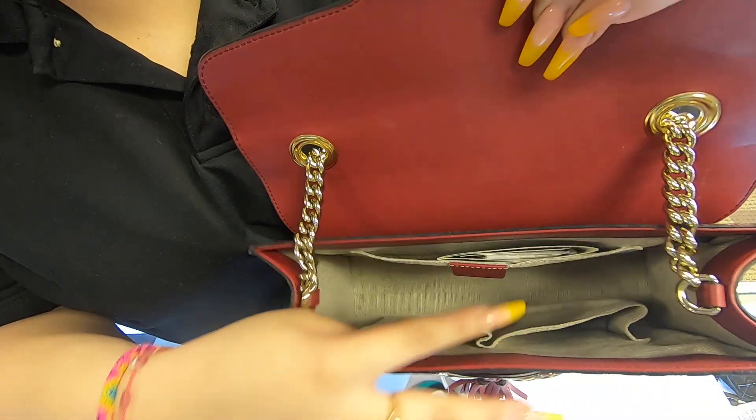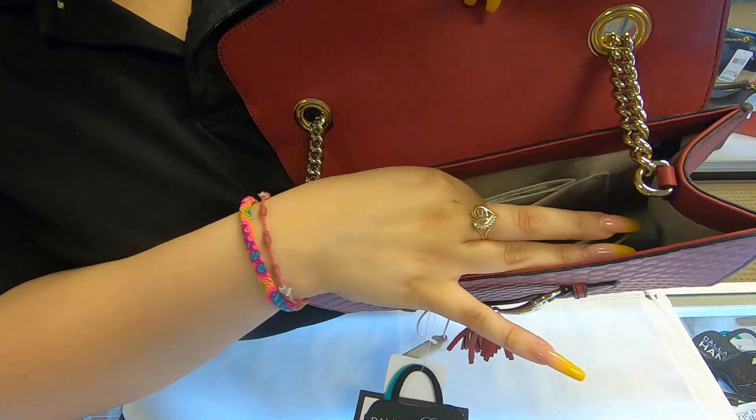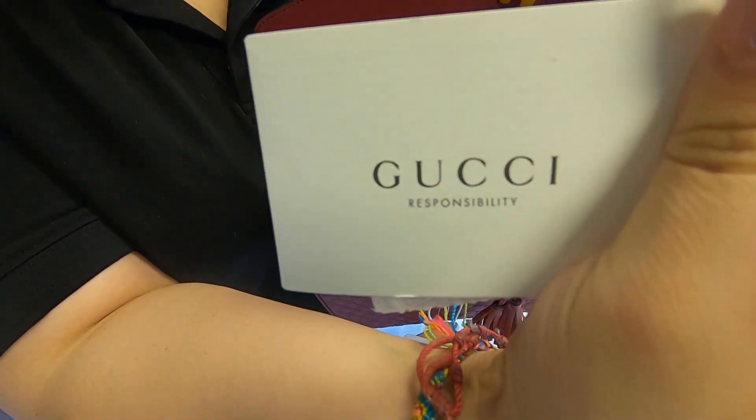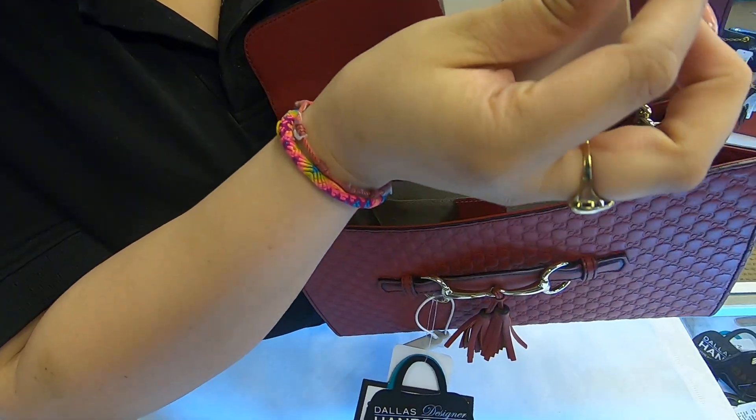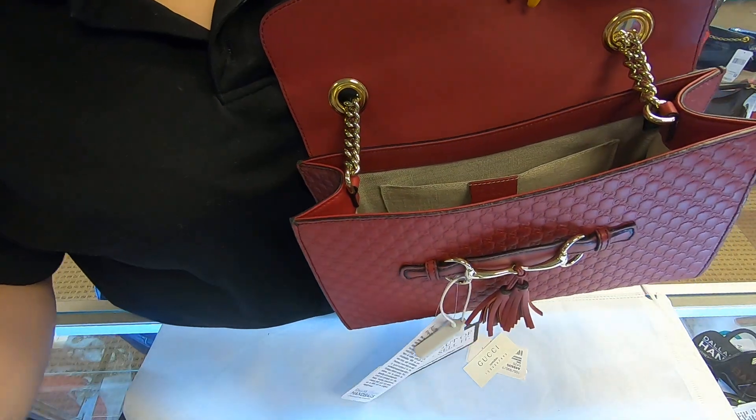The inside is really small and narrow. You do have one pocket here towards the back. You also do have the Gucci care booklet, and it also does come with an extra little piece of leather.